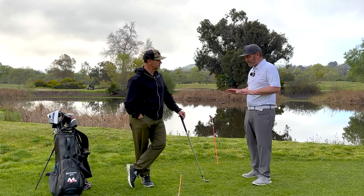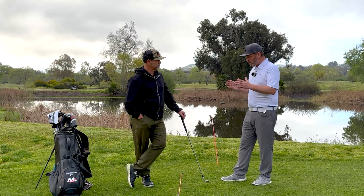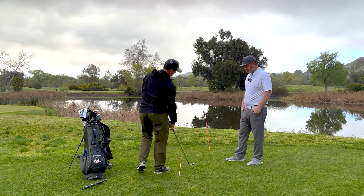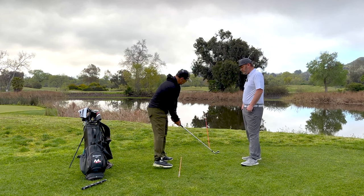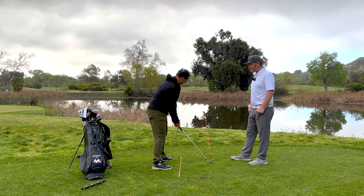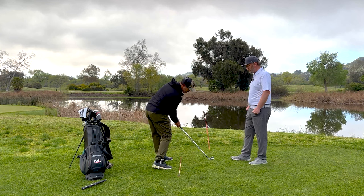So give me a classic example of what you want to see when someone squares up to a golf ball. When they pick their intended start line and walk in, the club face will be pointed at their target and their feet will be parallel to that some amount. Obviously the farther I am, the more it's going to appear like it's left. And from here, it's a lot easier to return that thing from the inside and compress it.